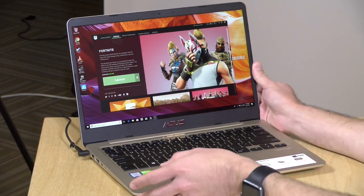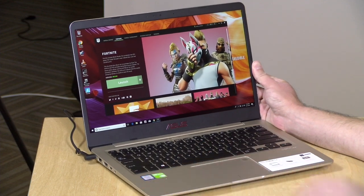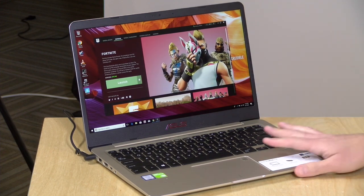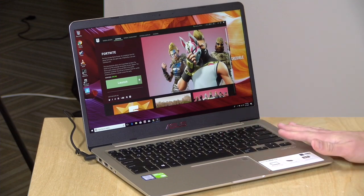Plastic casing, so it's not going to have any fancy metal on it, but it is very lightweight — 2.9 pounds or 1.3 kilograms. It's got the quad-core i7 and the MX150, 8 gigabytes of RAM built-in and 256 gigabytes of M.2 SATA SSD storage on board.